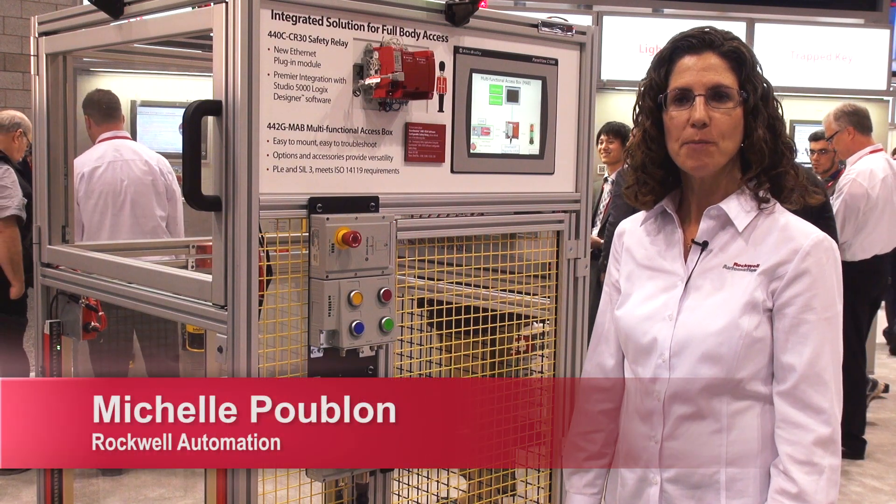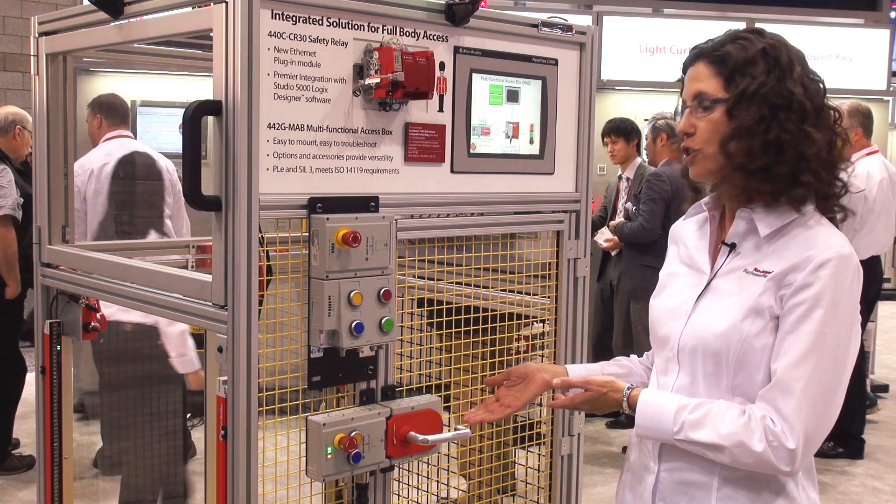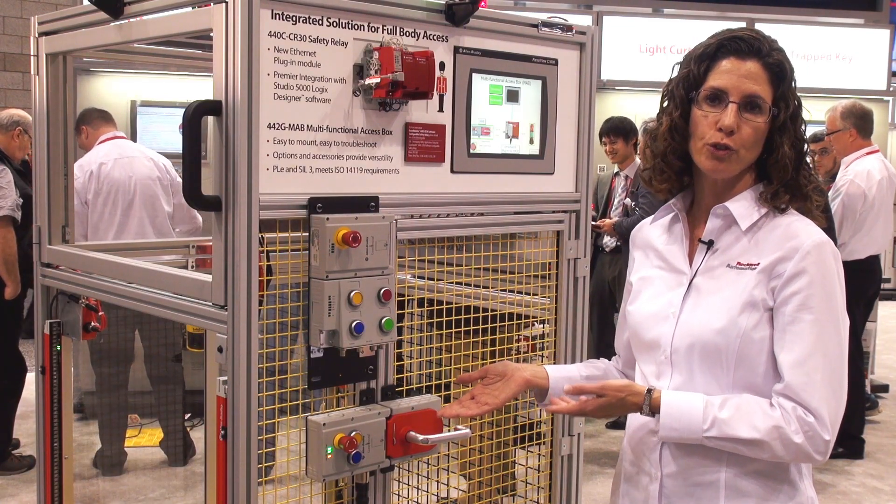Hi, my name is Michelle Poublon. I'm a product manager with Rockwell Automation and today I'd like to talk to you about the multifunction access box. This is a guard locking and access control solution.